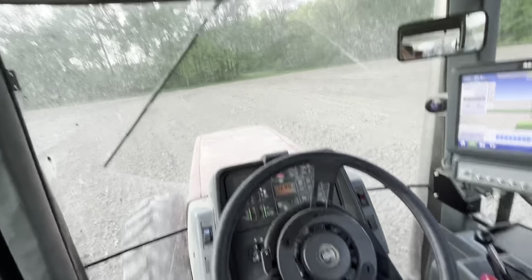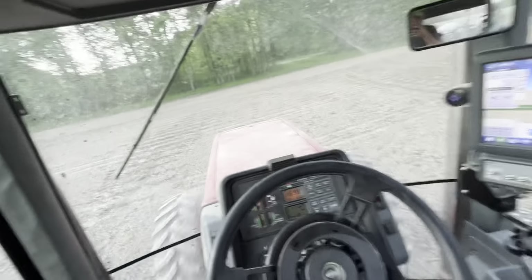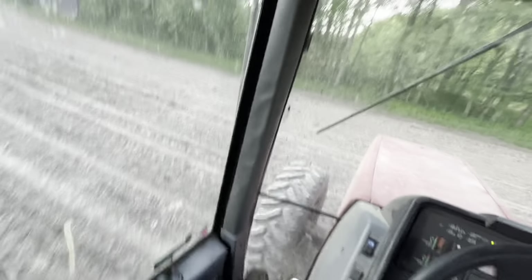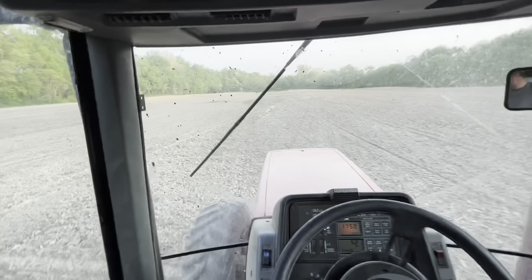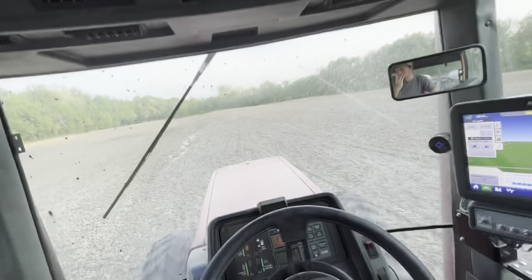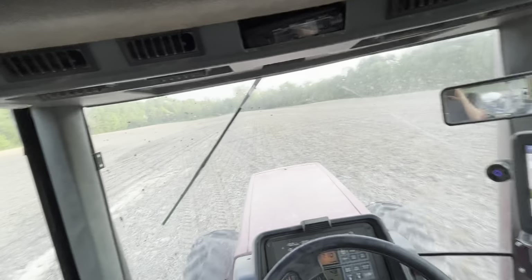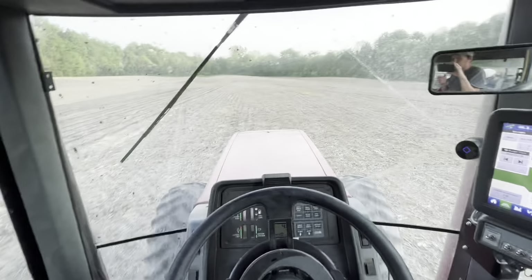Doing a little side-by-side in this field — one side's been vertically tilled, the other hasn't been touched. It started raining the day I was working this. I've been doing a little more no-till every year and haven't had a reason to stop, but the worked ground just plants so much better. The no-till's been hanging in there though. I believe tillage still has its place but no-till has its place too, so I do a little of both.